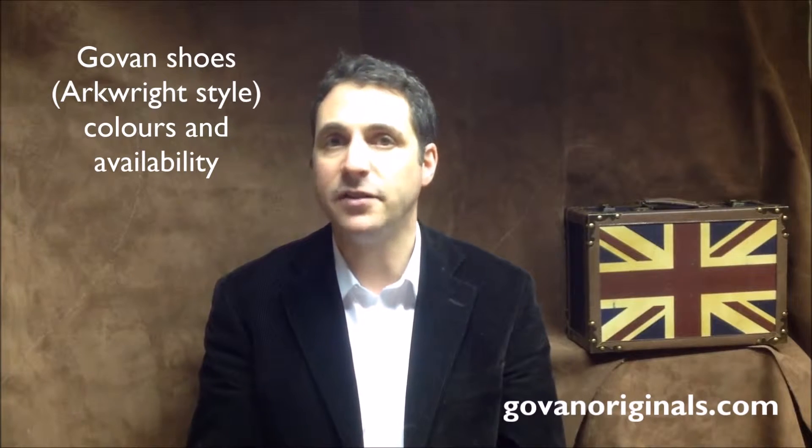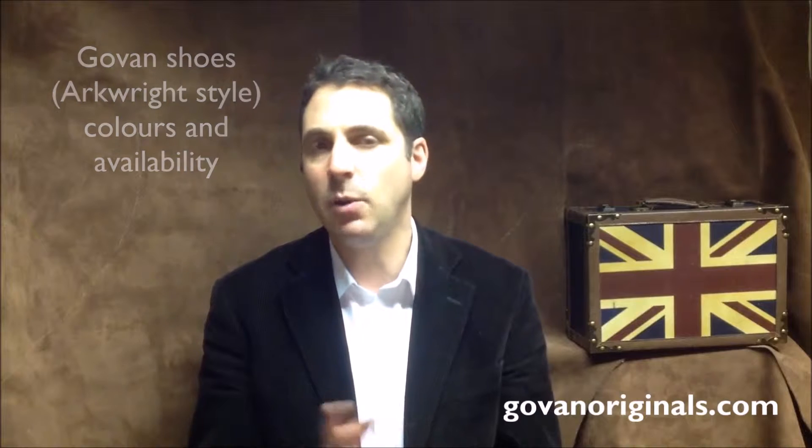Govan shoes come in sizes 6.5 to 11 — that's UK sizing — equivalent to 7.5 to 12 in the US, or 40 to 45 in the European measurement system.